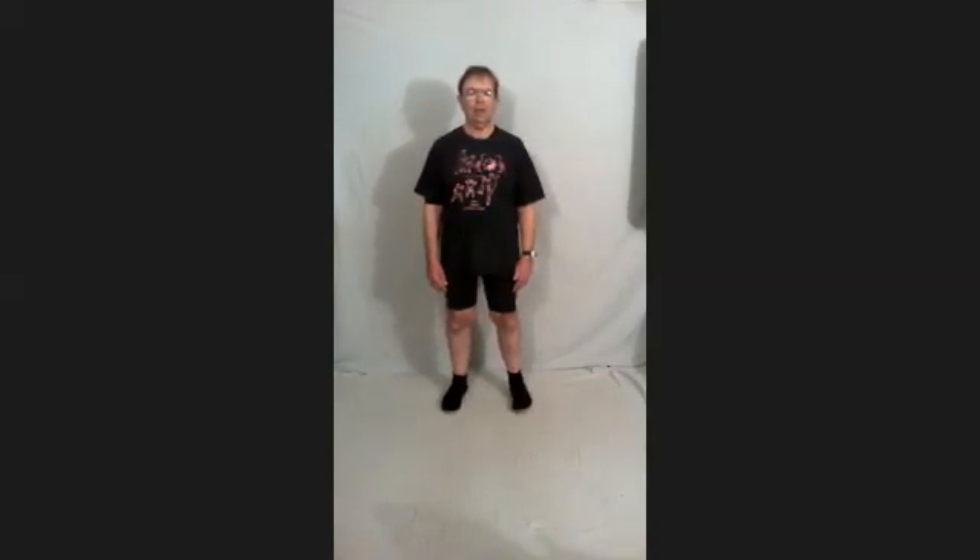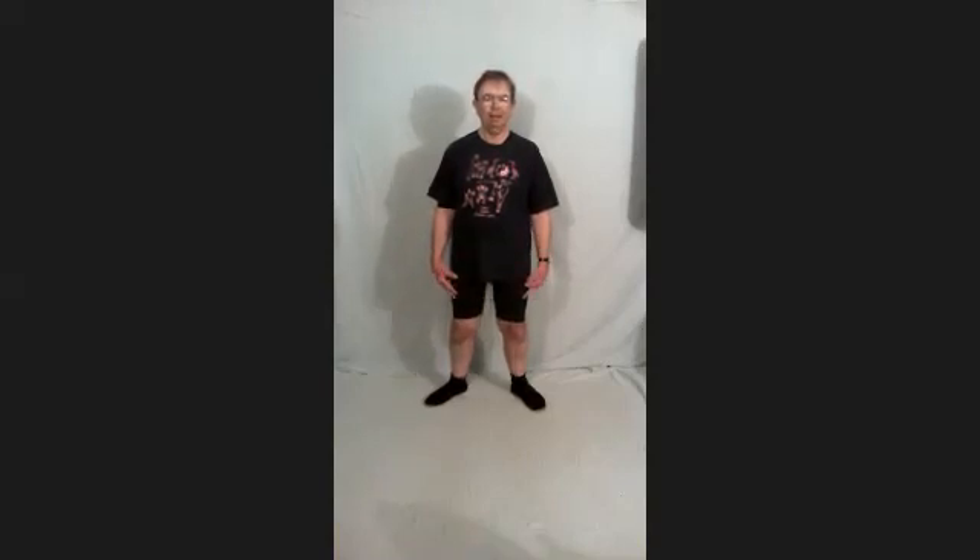Toes pointing straight ahead or slightly turned out. And when I say slightly, this is trying to avoid turning them out too far. Or if that's what's comfortable for you, realise that in the long term you want to try and change that, because what we don't want is the knees twisting around when you see them.